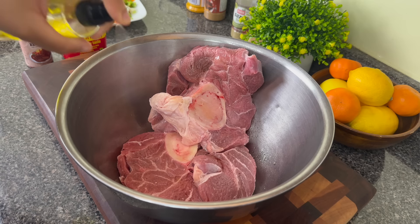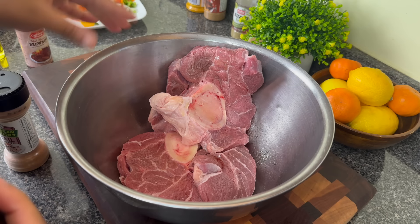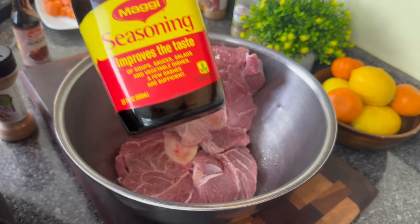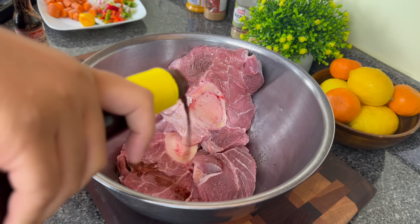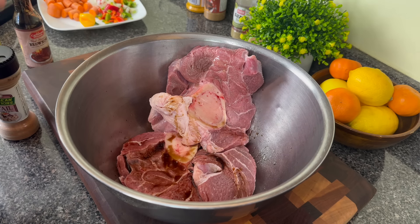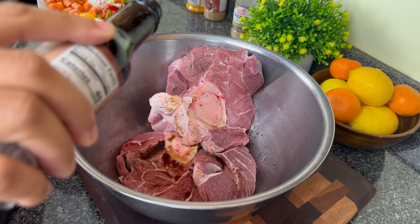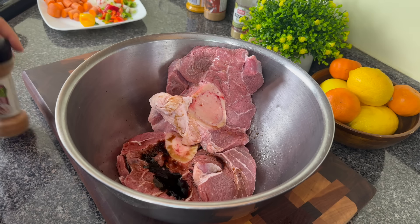I'm going to start seasoning my beef shank, and I'm not going to go heavy with the seasonings on the beef shank at all. There will be a good amount of seasonings in the gravy, but I want to brown these very well so I want to minimize the seasonings on the shank. First I'm going in with some Maggie seasoning — it has more of an umami flavor than regular soy sauce, but regular soy sauce is fine. I'm using about half a tablespoon, then some browning for that beautiful color you're used to in oxtails or stewed meats.